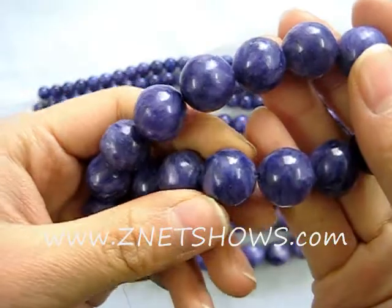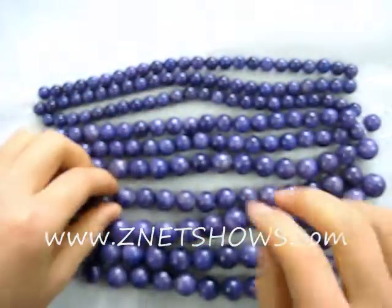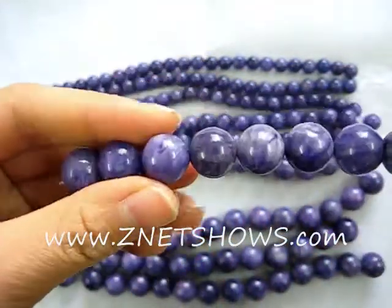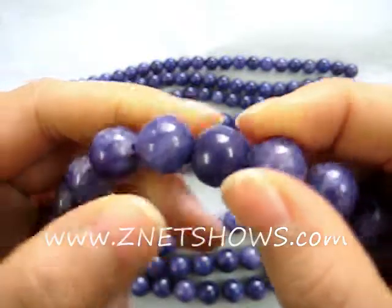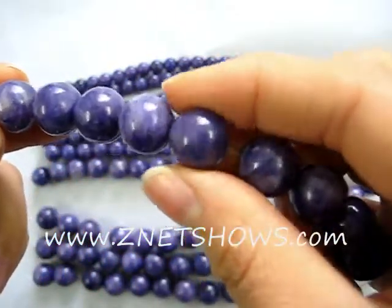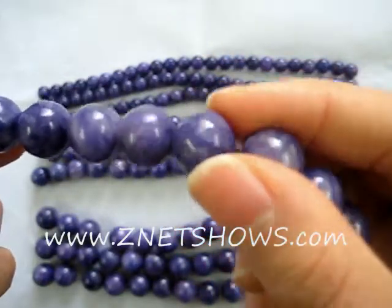They're actually dyed from a type of nude jade. Because of the vacuum, it creates lines and sucks the dye deeper along certain veins of the rock, creating the striations that are very characteristic of Russian purple charoite at a fraction of the cost.